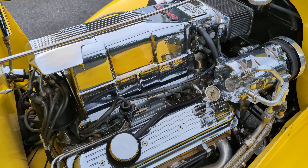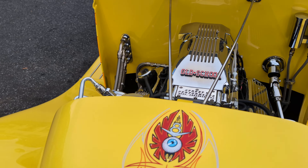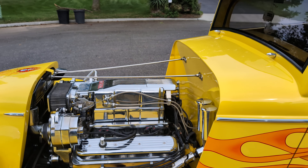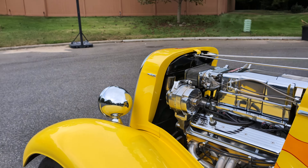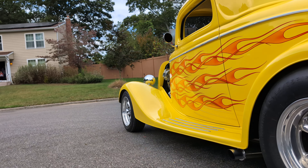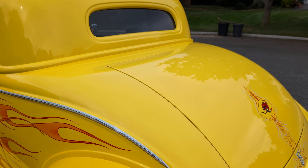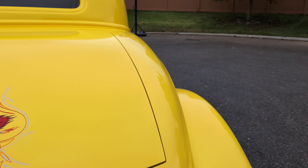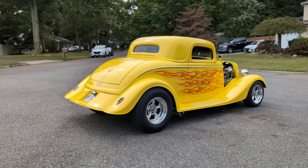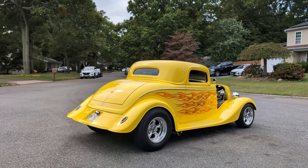Let's fire it up. Beautiful — sounds so good. It's got Flowmaster mufflers in there — polished ones, not like the regular ones. What a pretty car. Very solid, no body flex. Some fiberglass cars have body flex, but this Street Beast body is so thick. As far as I'm concerned it's like the best. People have opinions, but I think so too.